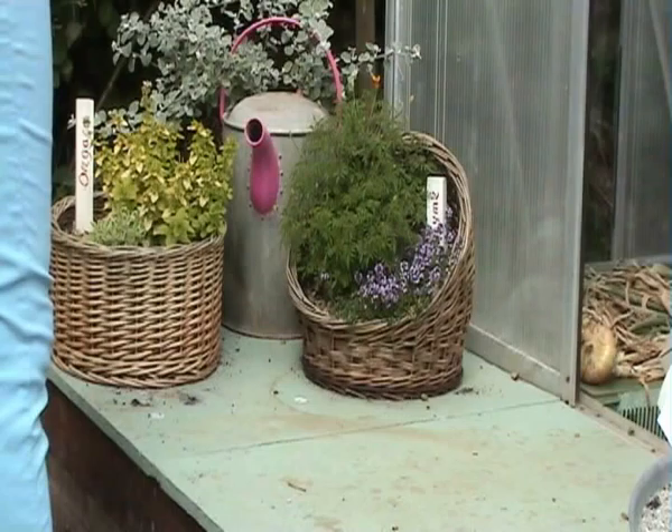These have very good drainage because they are just wicker baskets, and in the bottom of each one is just a bit of old bin bag. So there's lots of air circulation, which they love.